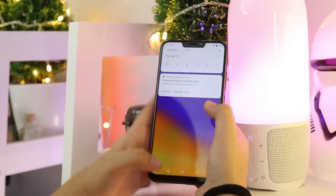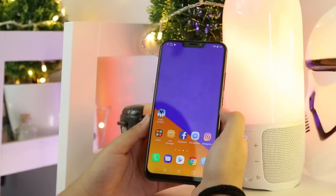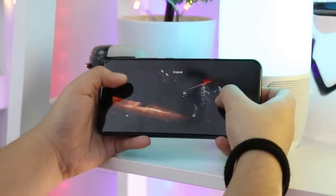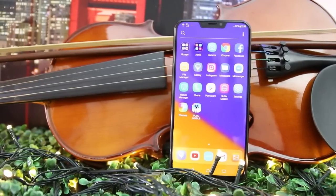Sadly, there's no option to hide the notch on this phone, unlike the Huawei P20 series. But if you get irritated with the notch while watching movies, you can pinch the sides of the display to make the screen smaller and ditch the notch. We'll dive deeper regarding the viewing experience on this smartphone in our upcoming review.